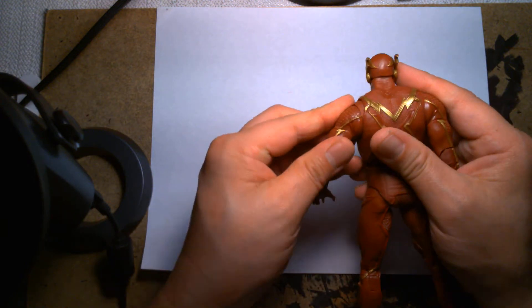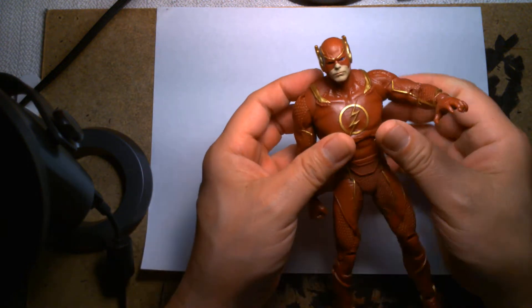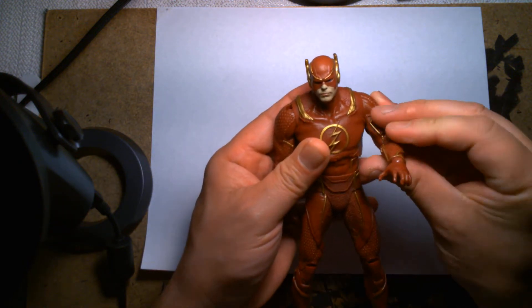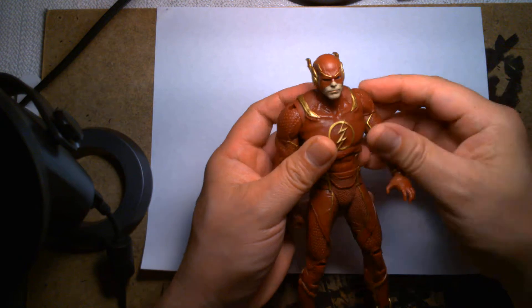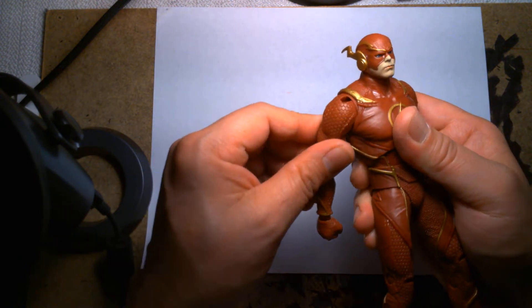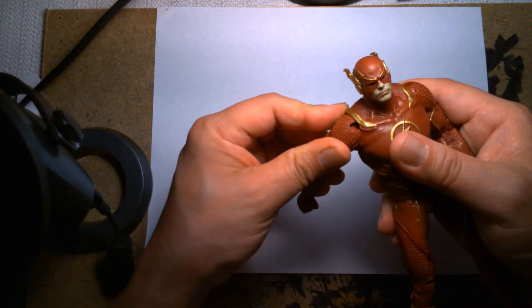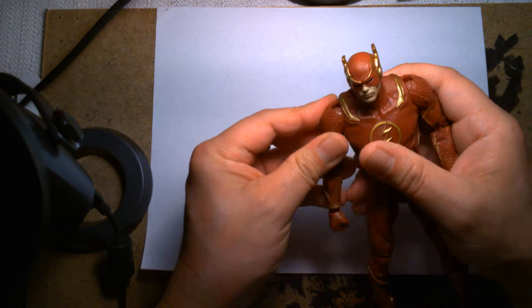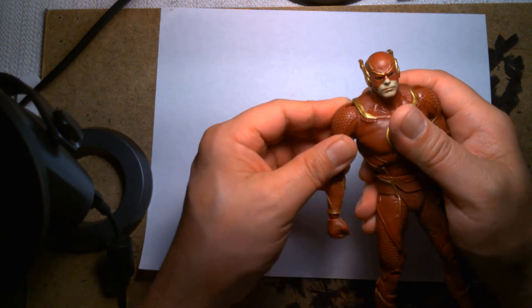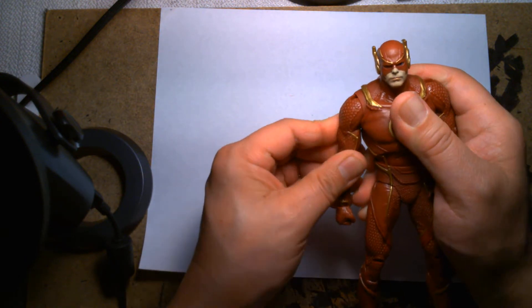There's a part of me that thinks it's kind of unnecessary because I don't think it allows him to reach that much farther. It's a cool feature but I think it's a little extravagant and unneeded — you could have easily taken it out and maybe dropped the cost of the figure. But it's very cool and very unique, it makes the figure feel a lot more premium.